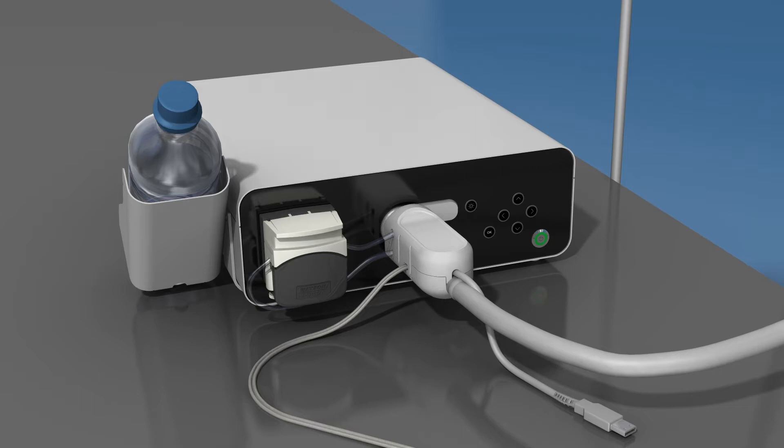The A-Box Duodino and A-Scope Duodino require one 1,000 mL bottle of sterile water for complete system operation. This water is for rinsing the distal camera lens of the endoscope, as well as to maintain normal operating temperature of the illuminating LED lights. The water must be changed prior to the beginning of each case. Place a 1,000 mL bottle of sterile water into the bottle holder on the left side of the A-Box Duodino.